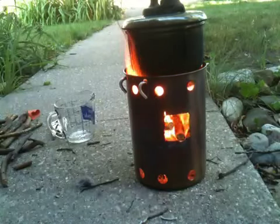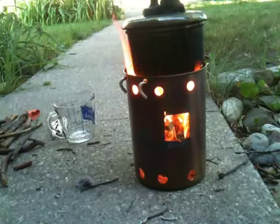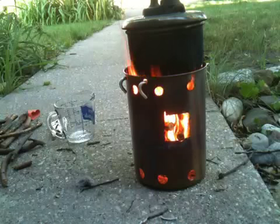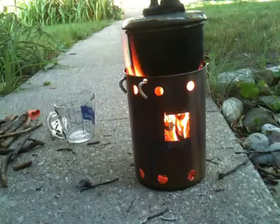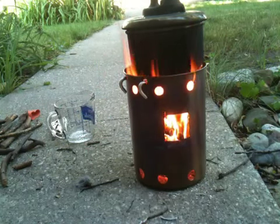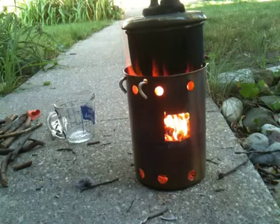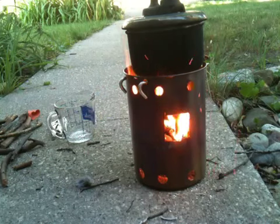One thing you have to watch for is what kind of wood you use. I just have some sticks from my yard — I think some of it's sumac. Obviously it gives off a lot of soot which is going to really blacken up my pot. It would work with coals but for the sake of time on YouTube I thought maybe I'd keep the flames up.